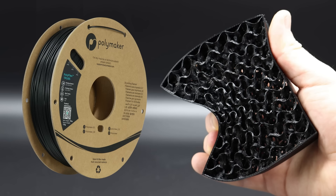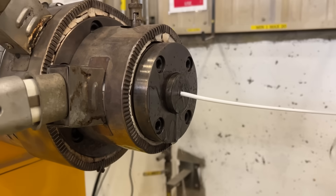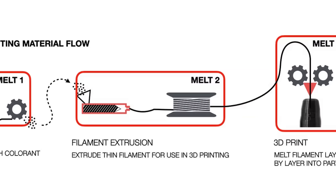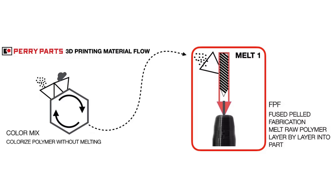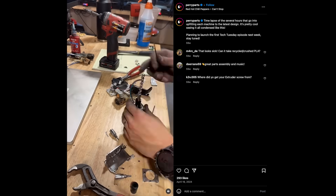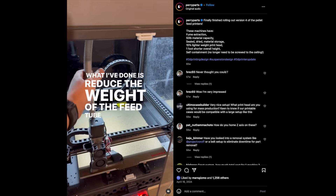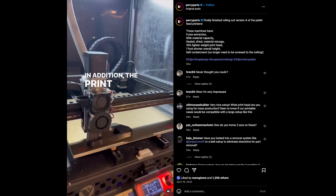But Perry Parts took this even further. They don't actually print with TPU filament, as many 3D printing people would expect. Every time plastic is melted and then turned solid again, it loses some of its molecular adherence — the polymer chains inside get broken shorter and shorter every time you heat and cool it, which means it gets weaker, can become embrittled, and gets weirder. Perry Parts wanted to avoid this degradation, so they had to extrude it just once, which means putting injection molding pellets into the machine. That wasn't really available at the time, so they built their own custom fused pellet fabrication machines to feed in injection molding TPU, extrude it just once — maintaining as much of the strength and natural characteristics of the material as possible — and turn it directly into the part.